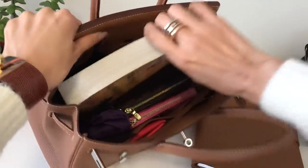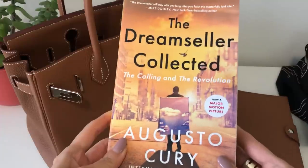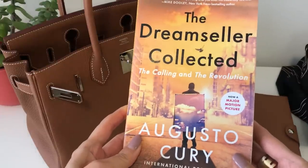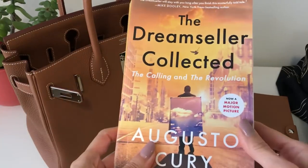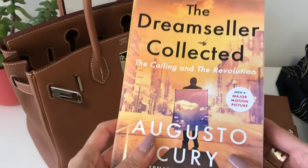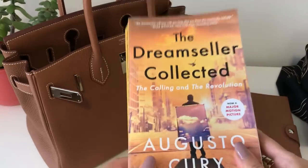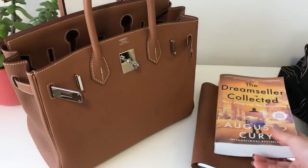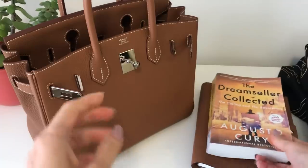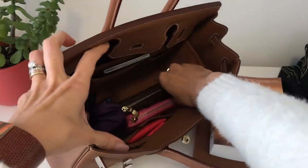What have I got here? I've got the latest book that I'm reading. You guys know I'm a bookworm — The Dream Seller. It's actually turned into a movie which is already out, but I don't want to spoil it. I'm not through the book yet. Once I finish it, I will watch the movie. It's from the library actually — I try to get books from the library as much as possible, unless it's a brand new release and then I'll buy it from the bookstore.